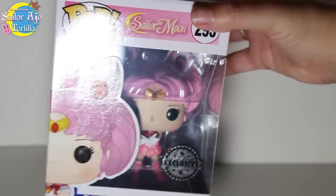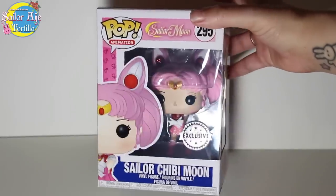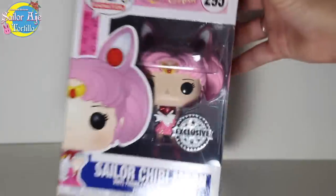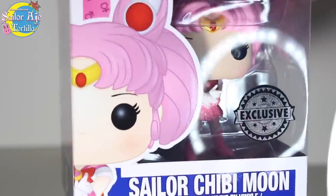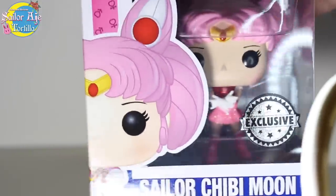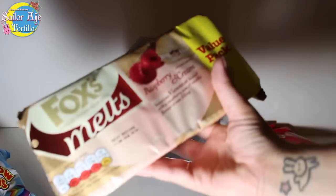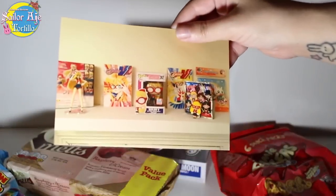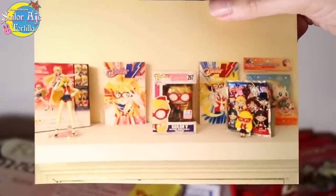I struggled for a really long time to find this, because I got all the other Pop Funkos. If you've been following my trials and tribulations on Instagram, you'd know I couldn't get glitter Chibi-usa. Not only did he send this, he also sent British candy for me to eat and a picture of a Sailor V collection. I'm going to read his letter that he sent along.